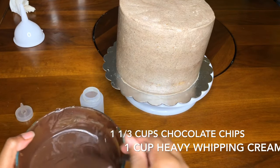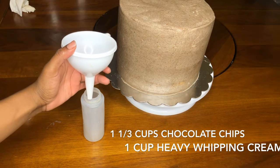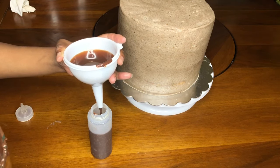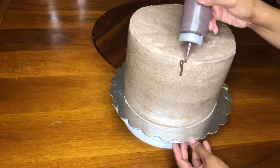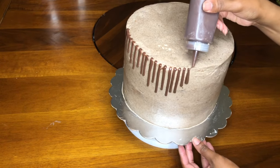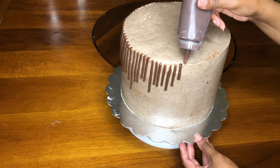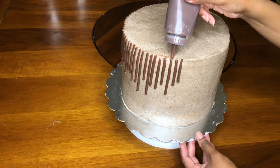Now I'm doing the chocolate drip. Unfortunately it didn't record, but to make the chocolate ganache I used one and one-third cups of chocolate chips and one cup of heavy whipping cream. Heat the cream on the stove for about three to five minutes, pour it over the chocolate, stir, and let it sit in the refrigerator for about 20 minutes to thicken. Then I use a squeeze bottle or piping bag to make cute little drip designs around the cake.